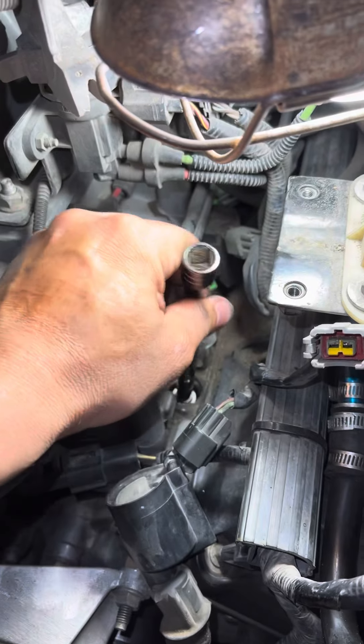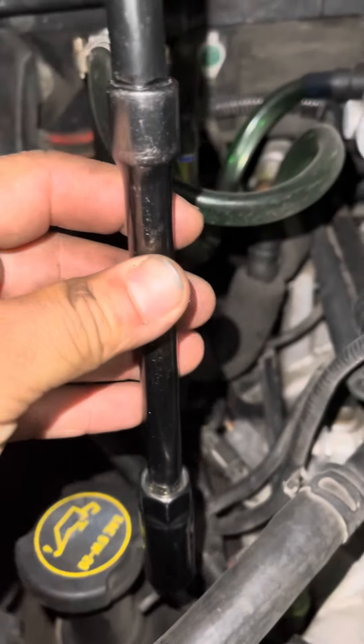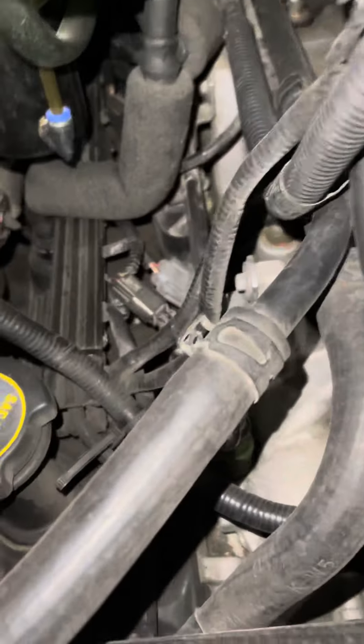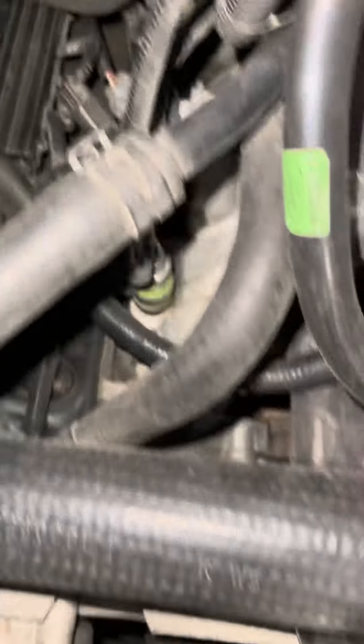Just a little tip with that. The ones on the passenger side go in at an angle leaning towards the firewall. You might want to attempt the first one first — which is actually number two — try that one first so you get the angle of it.